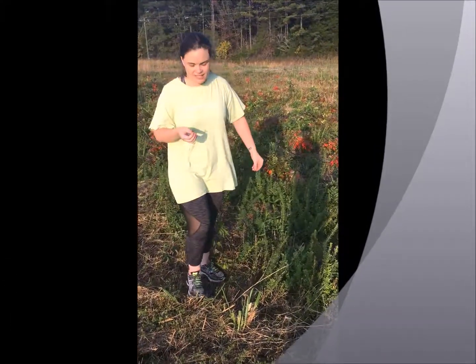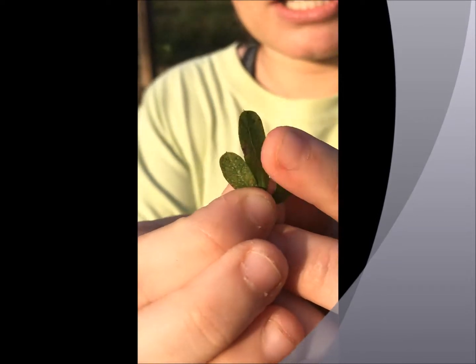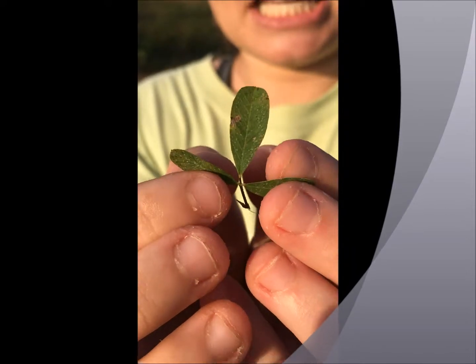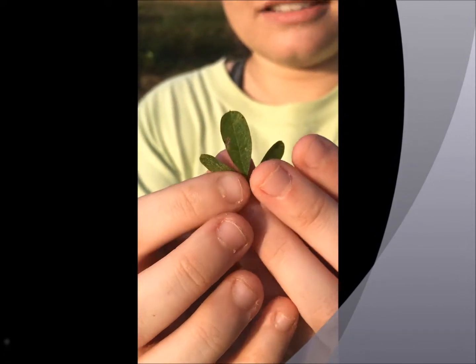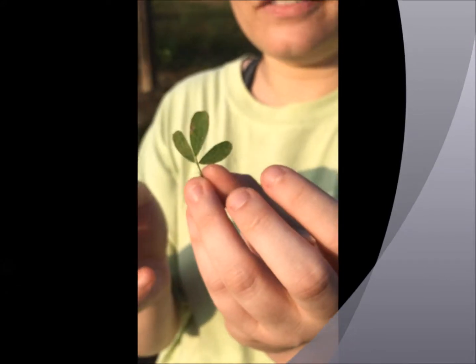You can tell this plant from its other friends because it has parallel venation, and the leaves are trifoliate.